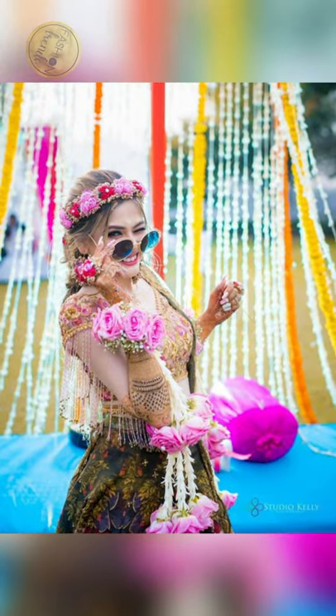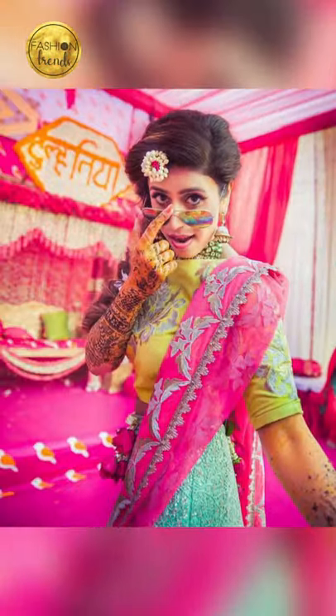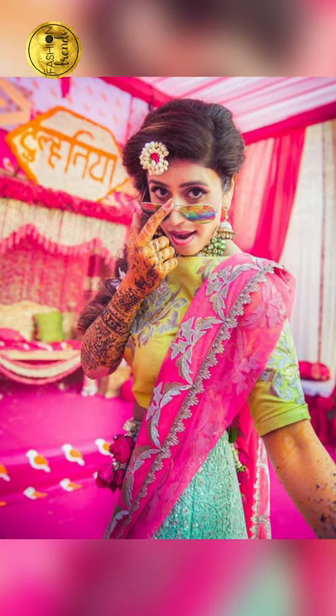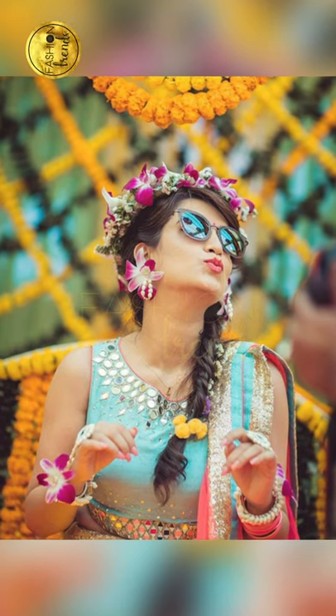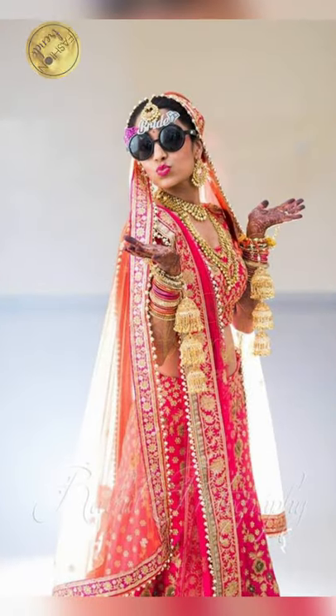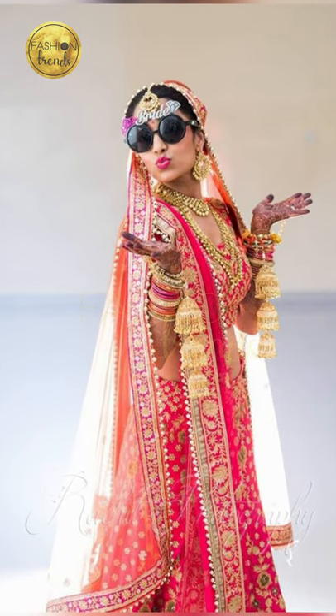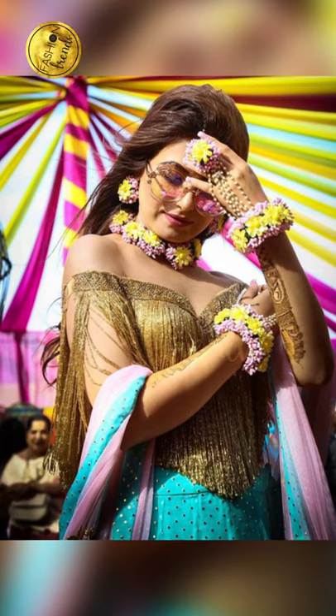Hello friends. We all know that brides need cool poses, but brides with clean glasses are really nice — they are beautiful, cool and awesome. So today in our video, the topic is brides with cooling glass poses.